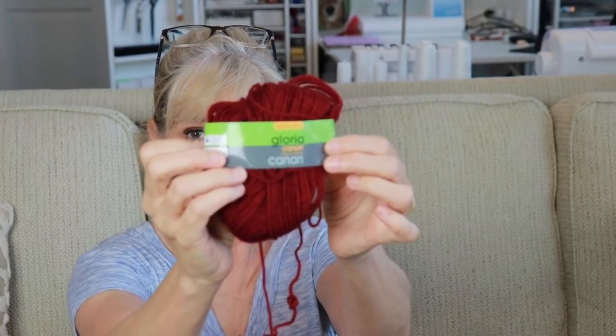And remember, I'm continuing on with my Craft from Stash 2020. So I did not buy any yarn for this. This was Gloria by Cannon, which is a Big Lots yarn that I got for a dollar a while back. So I had to use two skeins of this, I think is all I used on it.